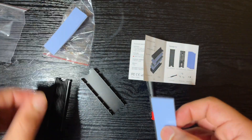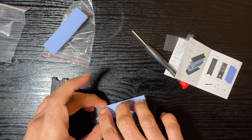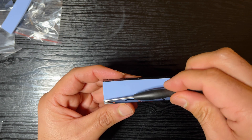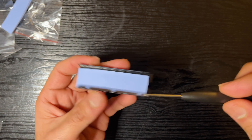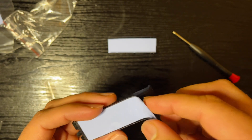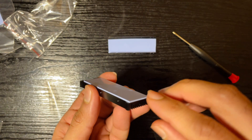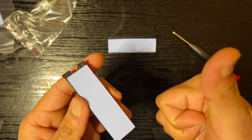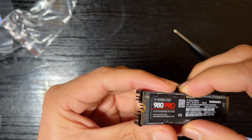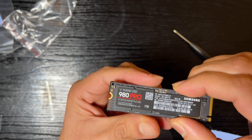To get the SSD into the heat sink, the first step is to apply the thermal pad onto the heat sink base, making sure it's firmly applied and doesn't expand beyond the length of the heat sink — if it does, just cut it off with scissors. Next, apply the second thermal pad onto the heat sink top, making sure it's firm and lines up properly, leaving space for the screw.